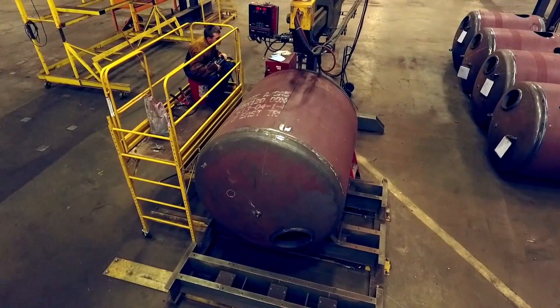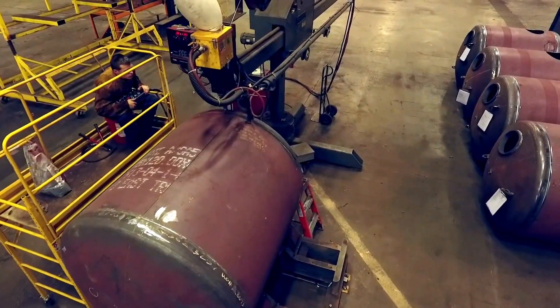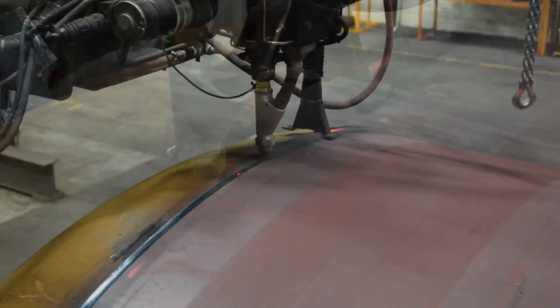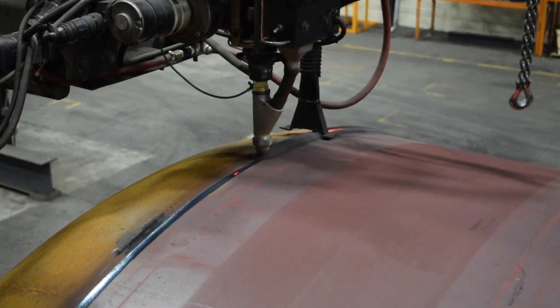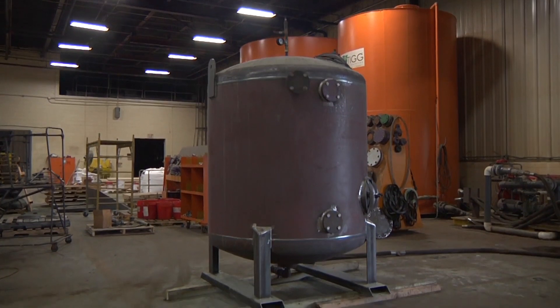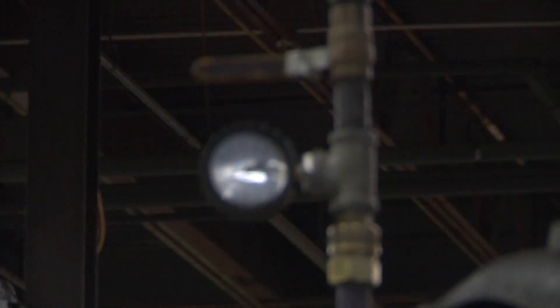From this point, the vessel is moved to the submerged arc welding station to complete the longitudinal and circumferential welds on the tanks. At this point, the vessel welds are visually inspected for flaws or defects. After this step, pressure vessels are ready for hydrostatic pressure testing to make certain that there are no leaks in any of the welds.